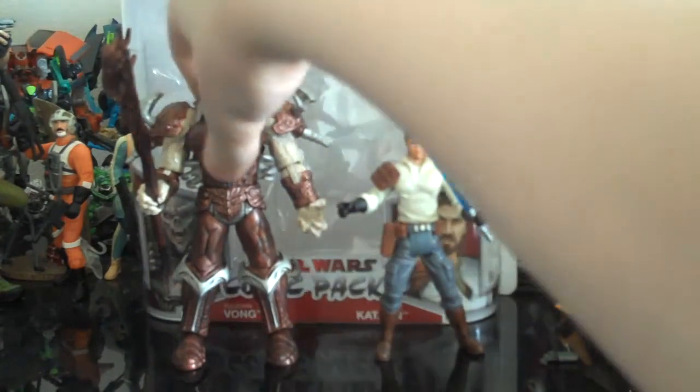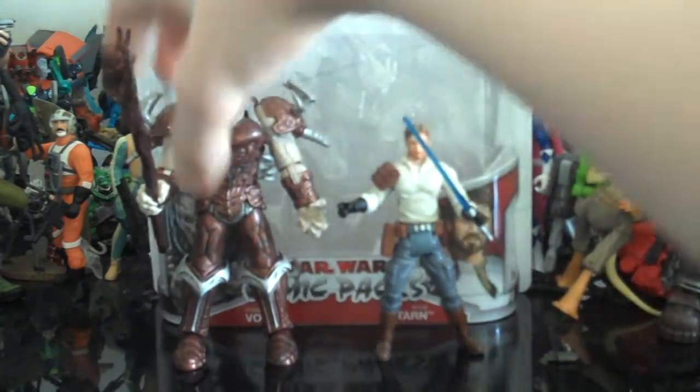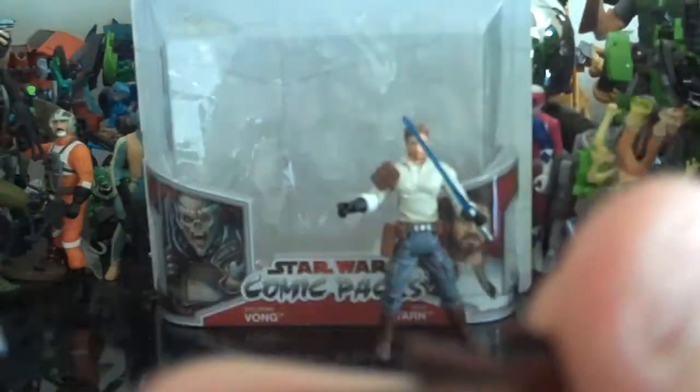I'm going to start out with the Yuuzhan Vong. Don't mistake this guy for just being one person — there's actually a whole species of these, because that's actually what I thought at first. His only accessory is his staff, which is very nice. It's actually taller than him.